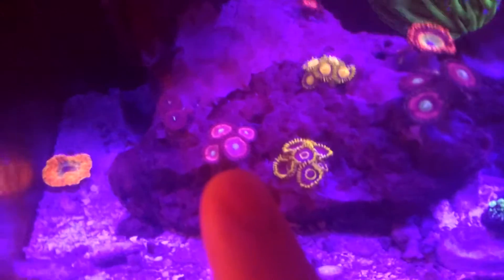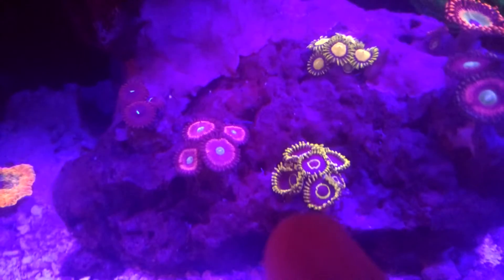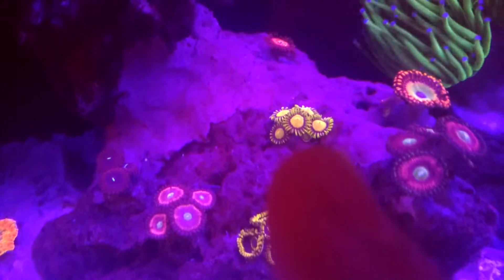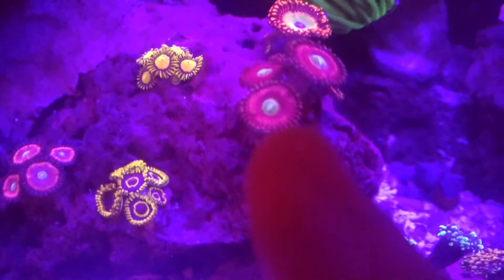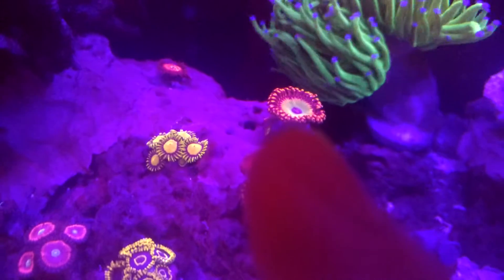I have some cotton candy zoanthids. Here we have some purple hornets. King Midas. Pink leopards.